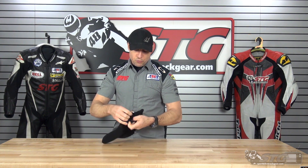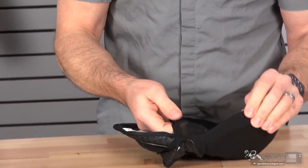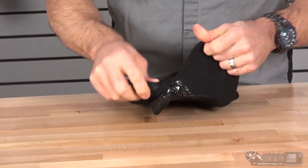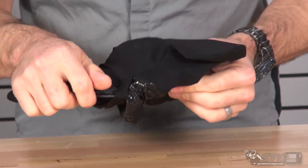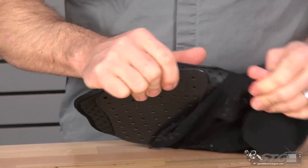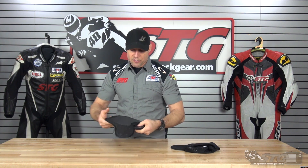The outer cover is removable. This is one of the most unique chest protectors that we offer and it's also one of the best selling. A key point to note is this is not CE certified. When I say it's not CE certified, it has not been sent in to be tested. Would it pass? It quite likely would pass.